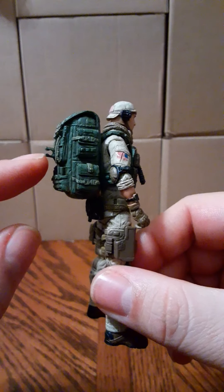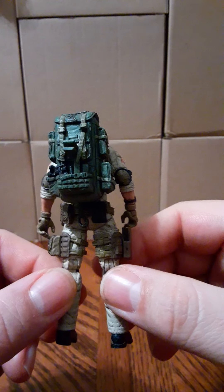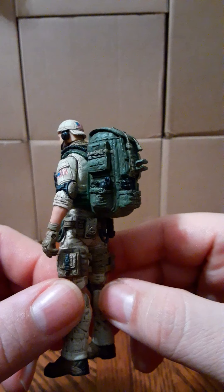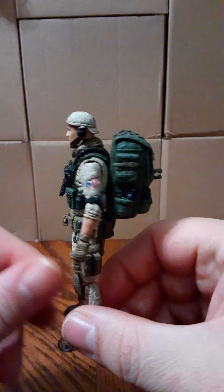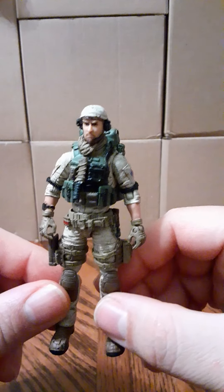The detail on the backpack looks good. He has a clip on it where you can hang extra weapons — it's a reused accessory from other sets, but it looks good.